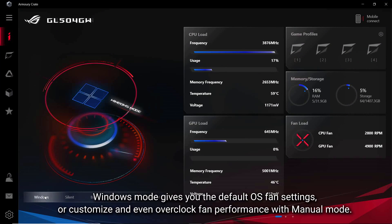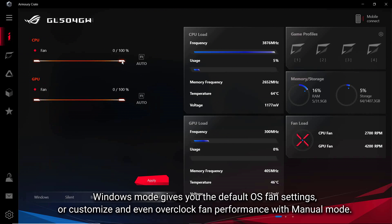Windows mode gives you the default OS fan settings, or customize and even overclock fan performance with manual mode.